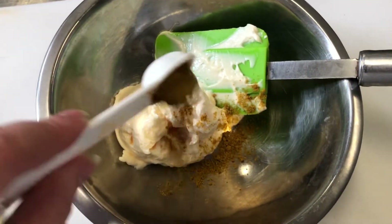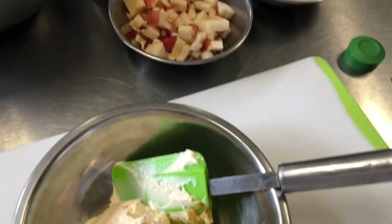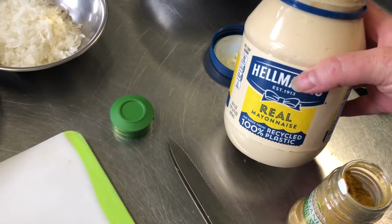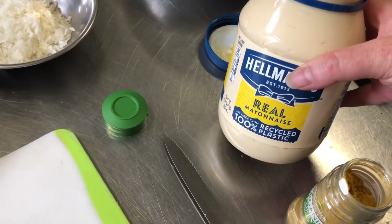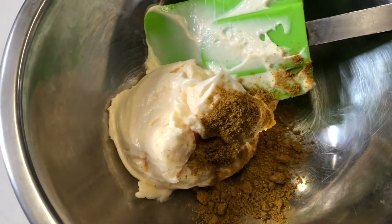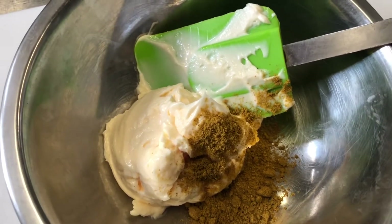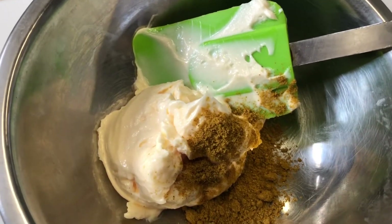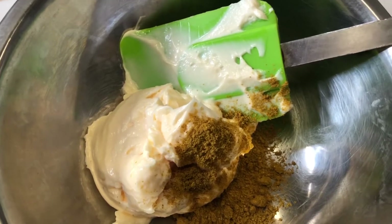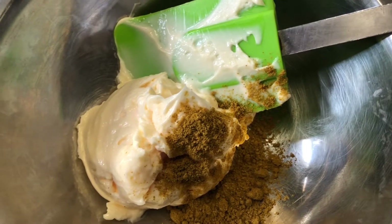We're going to use half a cup of mayonnaise and one teaspoon of curry powder. I prefer not to use a lot of mayonnaise because I'd rather use real Hellmann's mayonnaise and just use less of it than to change the flavor by using low-fat or fat-free mayonnaise. If you prefer, you could use three-quarters or even one whole cup of mayonnaise and increase the curry powder accordingly.